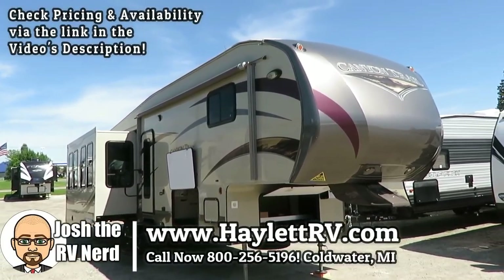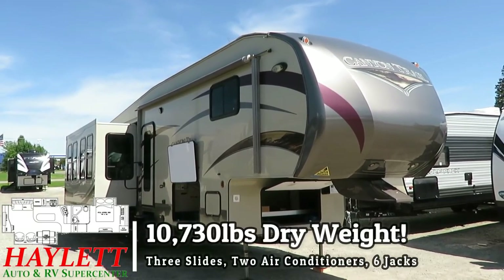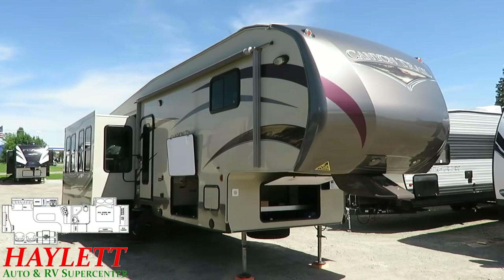Generally speaking, the exterior looks all right. It looks like it's been kept clean, it's nice and shiny. It hasn't really been used the last couple years, so that's certainly helpful to us.